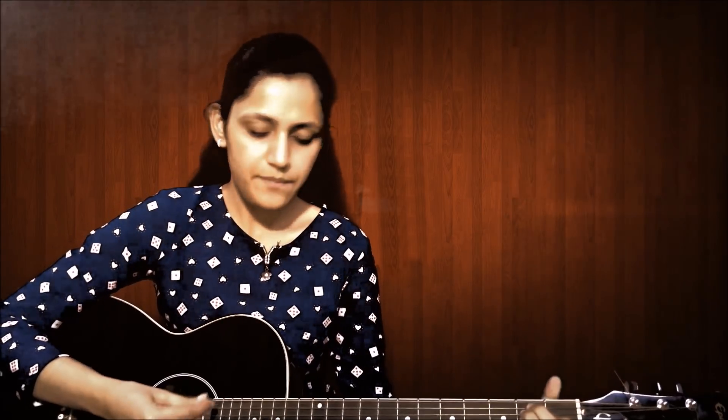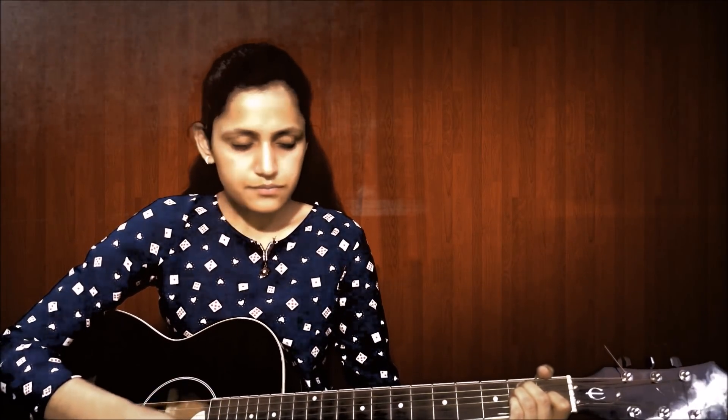So guys, let's start with the sticky chords. Here's how you have to play it.